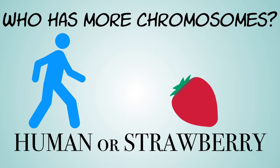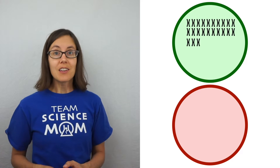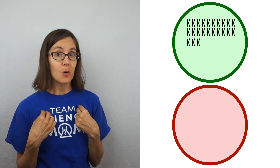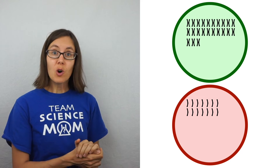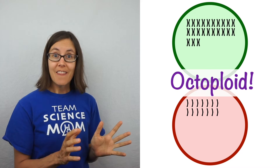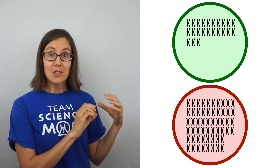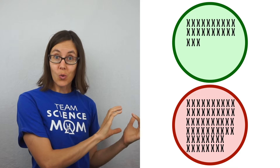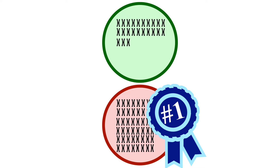Who has more chromosomes — a human or a strawberry? Humans have 23 different chromosomes and two copies of each, so I have 46 chromosomes in each of my cells. A strawberry has 14 different chromosomes, but it's what we call an octoploid — that means it has eight copies of each of its chromosomes. So a strawberry cell has a grand total of 112 chromosomes, and a human cell has 46. And that's just one reason why it's such a good fruit for the DNA extraction.